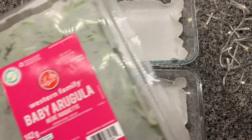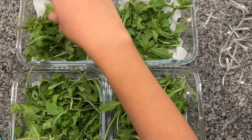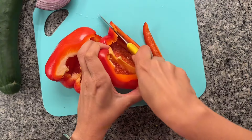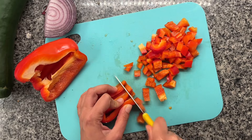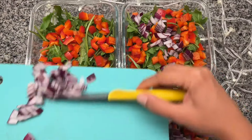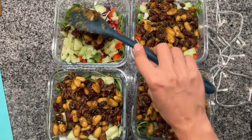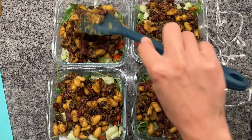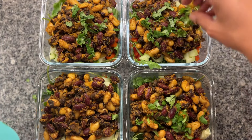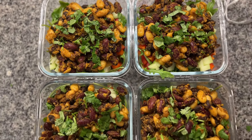I layered in baby arugula. Whenever available, I buy the baby version of salad greens — baby arugula, baby spinach, baby spring mix — because they are smaller in size so I don't need to chop them. For the rest of the salad, I finely chopped a bell pepper, about a quarter of an onion and a large cucumber. After adding all the chopped veggies into the containers, I added about 1 cup of beans into each container. Then I also chopped some cilantro and added that on top. The beans were so flavorful on their own that I just added some lemon juice, salt and pepper at the time of eating the salad.